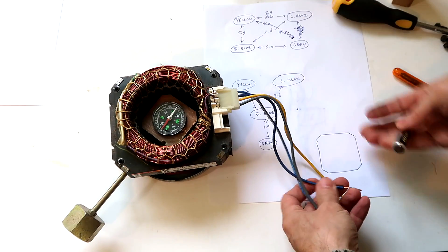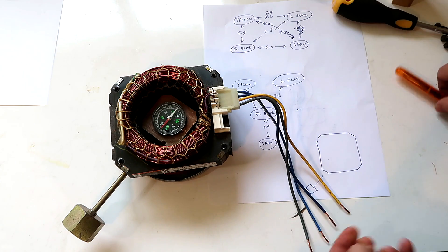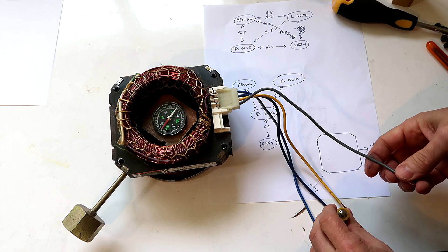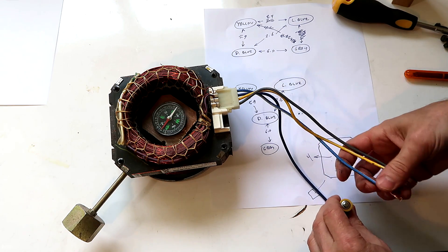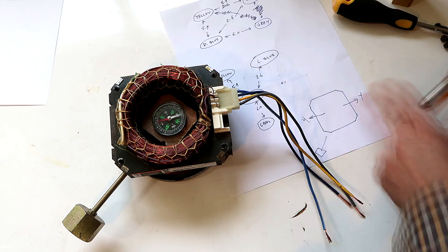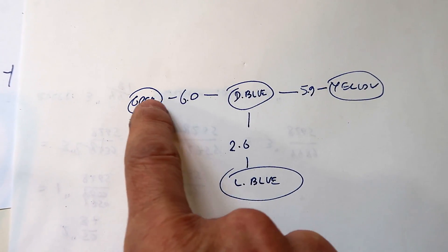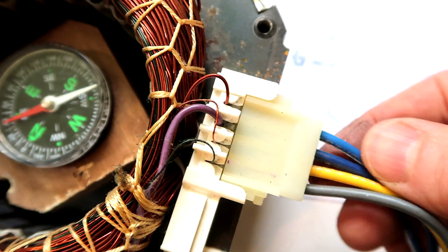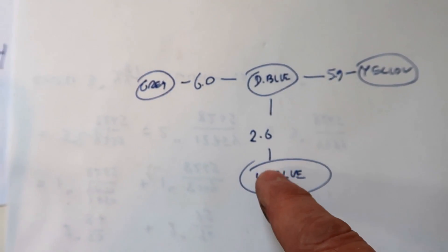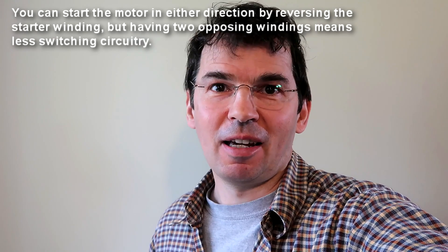Dark blue is the common, so first let's apply some current to yellow with a AA battery — that has north going this way. Next, the grey wire seems to be going the opposite direction. The light blue wire points going down. So redrawing it: yellow and grey are opposite to each other, suggesting a split phase arrangement. The thickest wire goes to the light blue, which is also the lowest resistance, suggesting that's the main winding and the others are starter windings — possibly two starter windings in opposite directions to make it easy to start the motor in either direction.